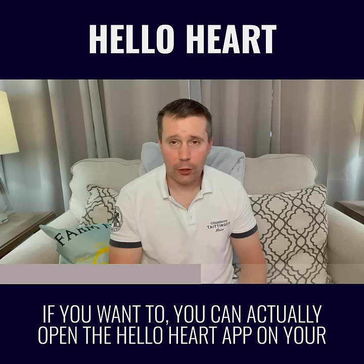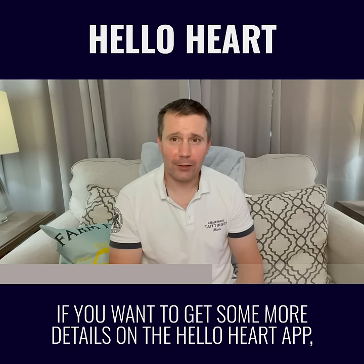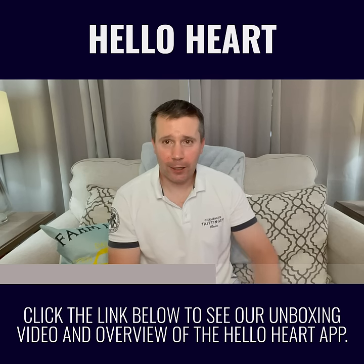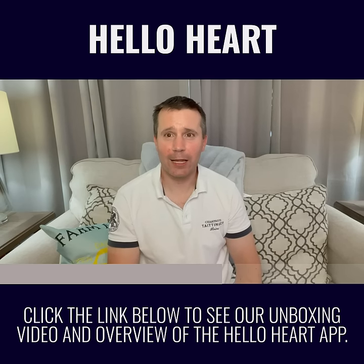If you want to, you can actually open the HelloHeart app on your phone and check the results of your long-term progress. If you want to get some more details on the HelloHeart app, click the link below to see our unboxing video and overview of the HelloHeart app.